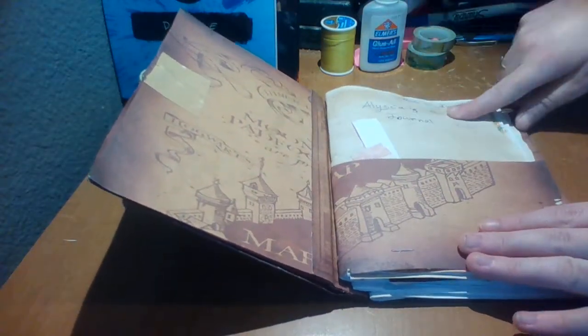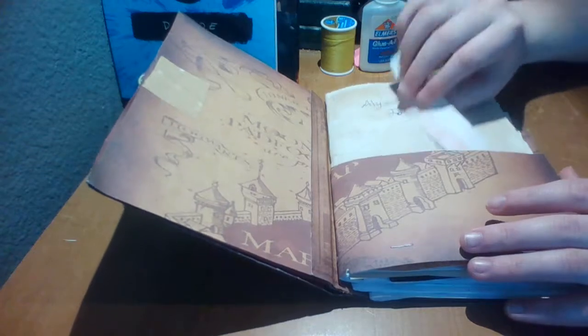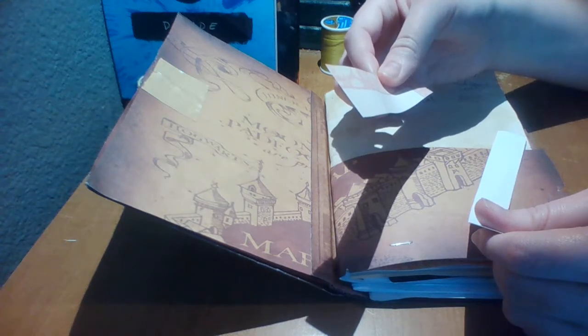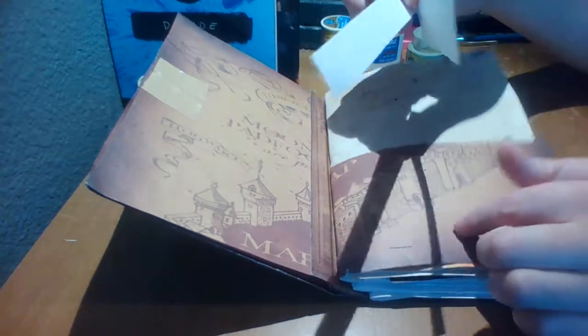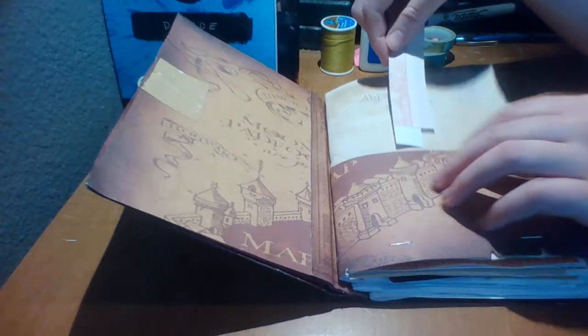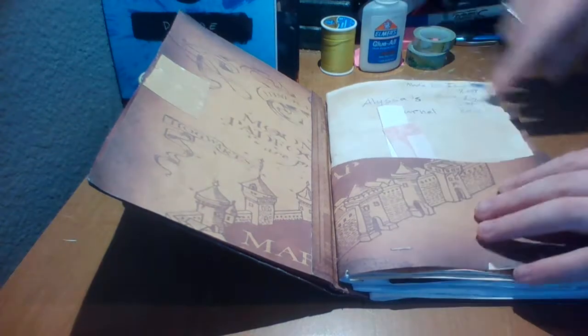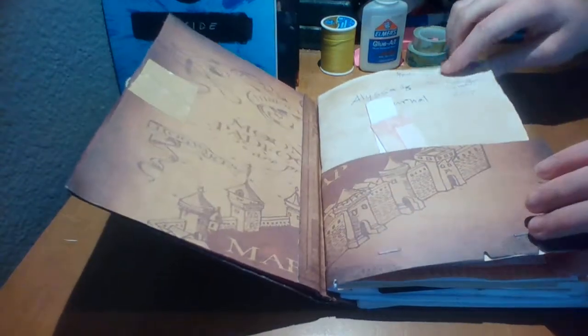I also tea-dyed the paper to make it look kind of old. Here I have a few strips — this is from some paper, and then this is from the top of this or another one so I can use it for decorations. I put the date that I started this journal, which was the 21st.